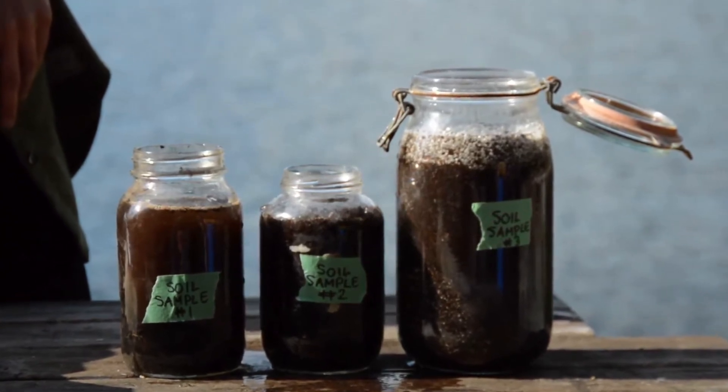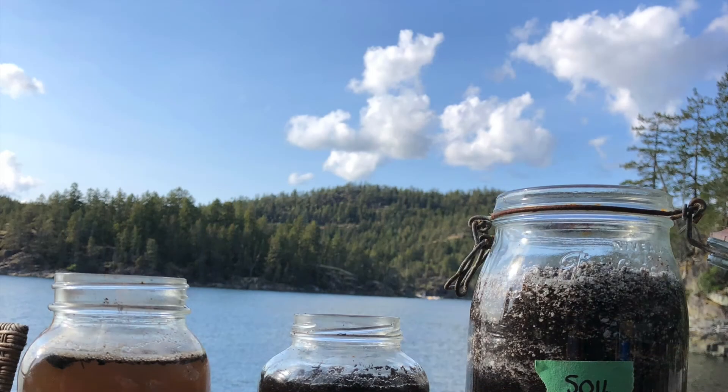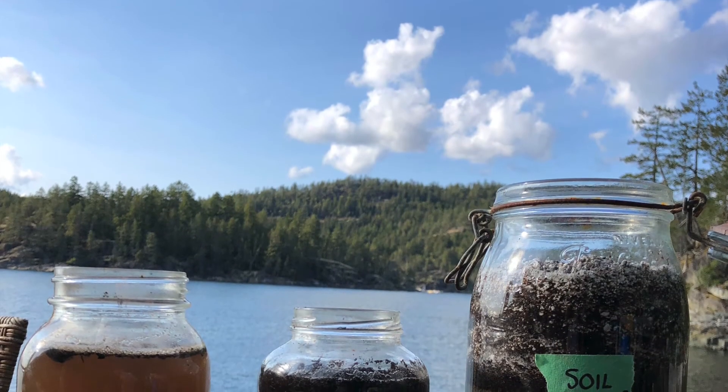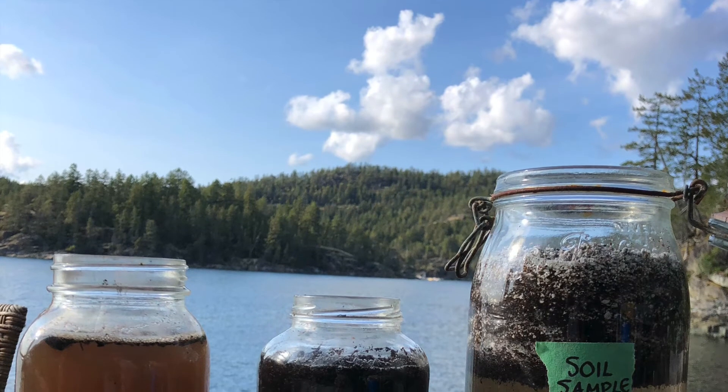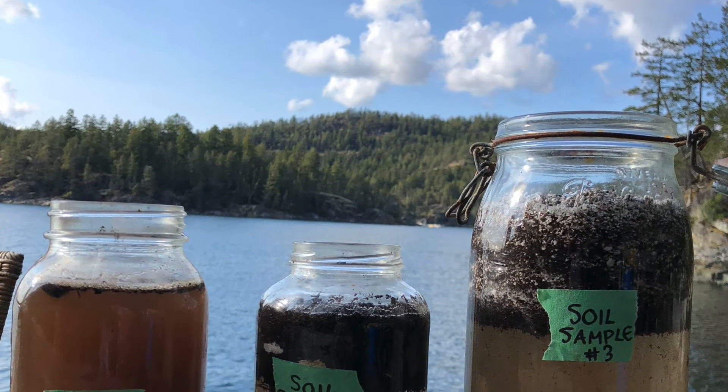Next you're going to examine and identify the soil content. The large organic particles will float to the top, while the fine clay and silt particles will settle in the middle. Sand and small stones will settle at the bottom.